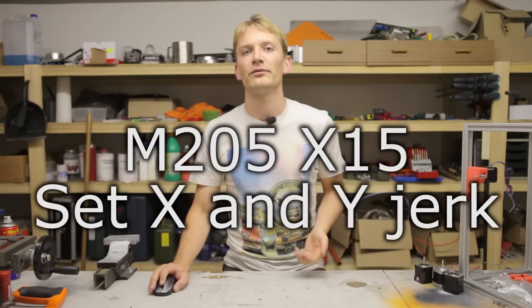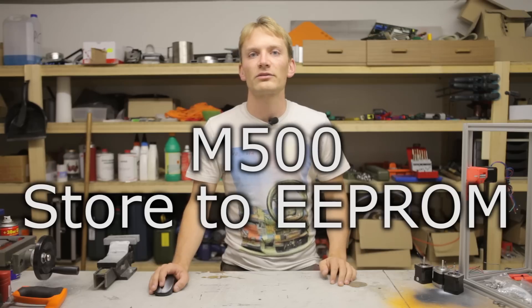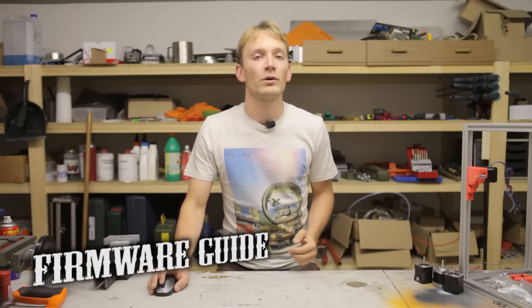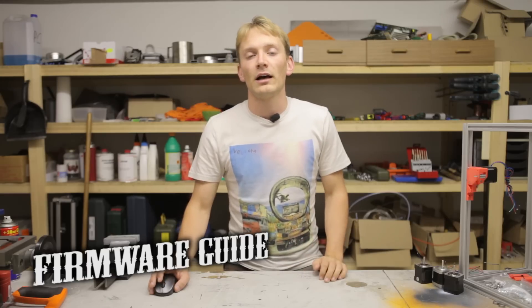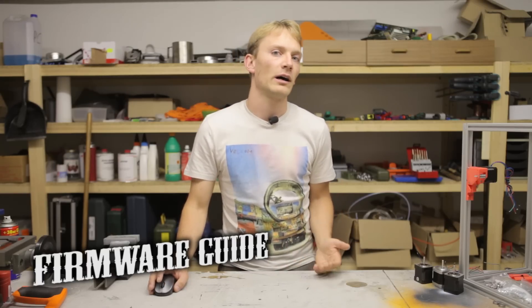You can either use the command M205 X followed by your jerk value — for example M205 X15 — then save it with M500, or directly store the value in the firmware. Check out my video guide on all things firmware if you want to go down that route. By the way, updating jerk sets the value for both X and Y.